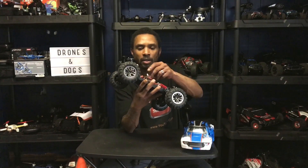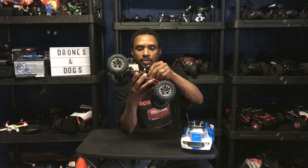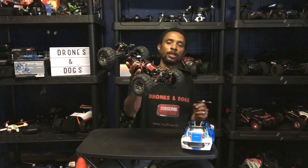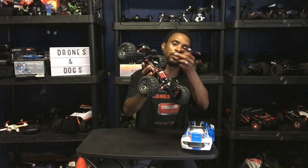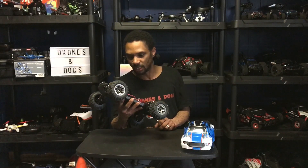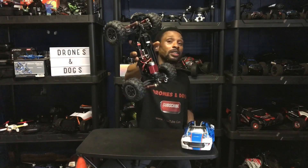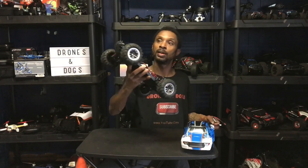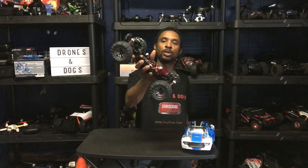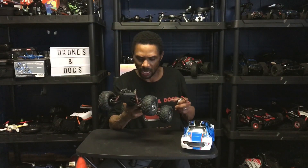We have a Deans connector — a hobby grade connector. It has a 5-wire servo, so if you want to do any upgrades like going brushless, you're going to have to replace all the components because of that 5-wire servo — you'll need to get a 3-wire servo and all that. Looks like we have some open spots for LED lights if you wanted to put some in, and there are also two buckets up front for a light pod.